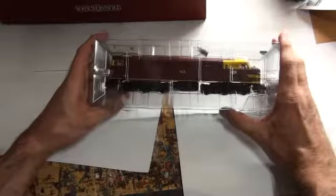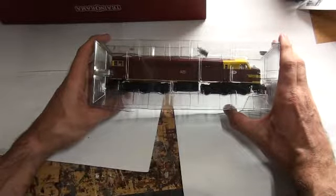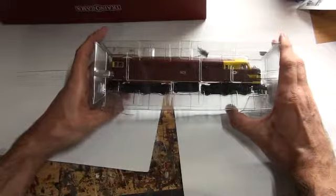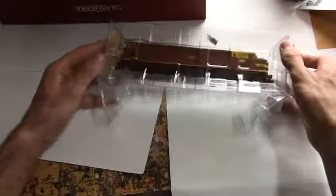I have three of this type of locomotive all up, and all of them have suffered from the dreaded cracked axles or cracked gears. Kind of a shame — these were some of my most reliable diesels until the cracked gears showed up. So all three are currently being fixed.